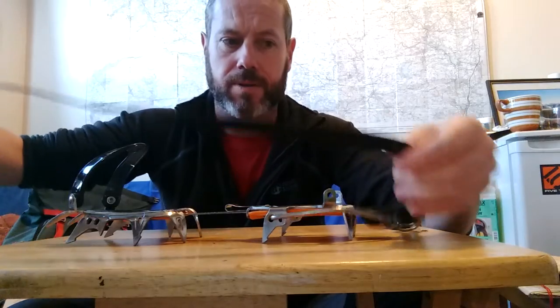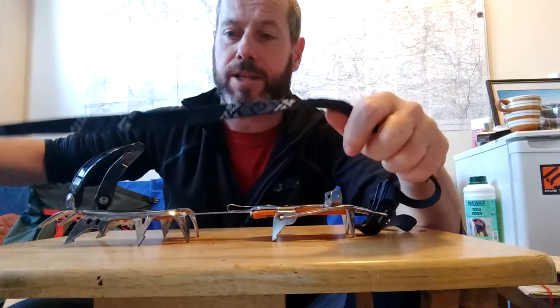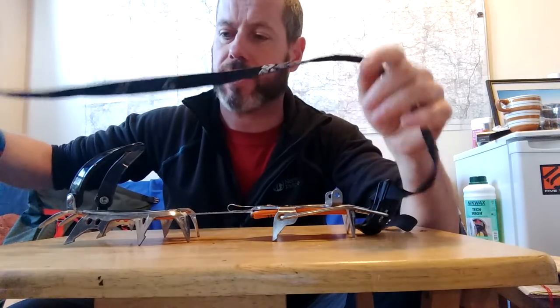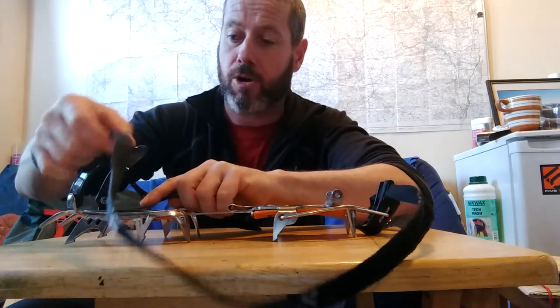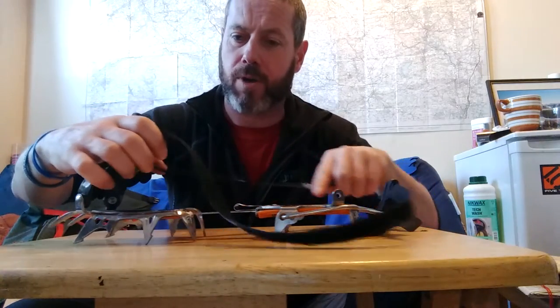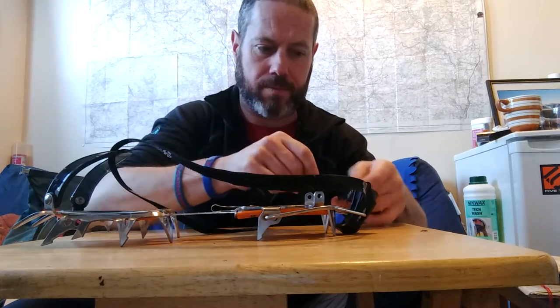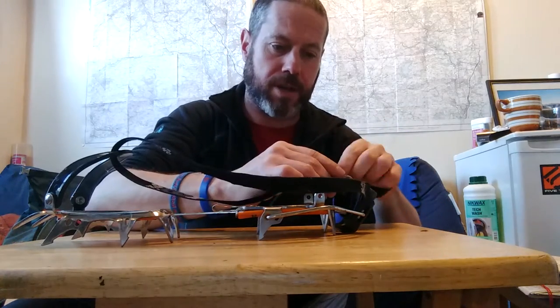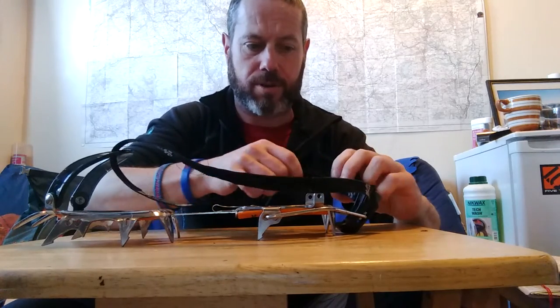The best thing to do first is to do it while you're on the boot, because the boot will get in the way otherwise. So you just feed it through at home, in the comfort and warmth of your own home while you're not wearing big bulky gloves — just thread it as normal through the buckle so that the velcro's through.